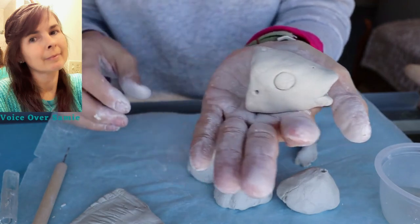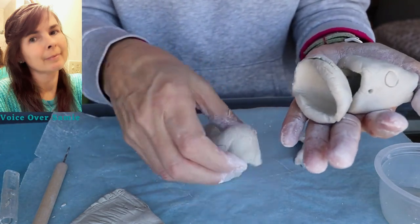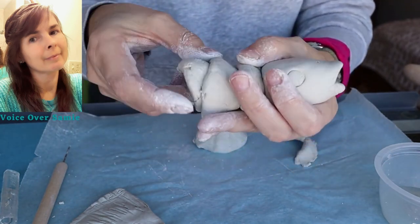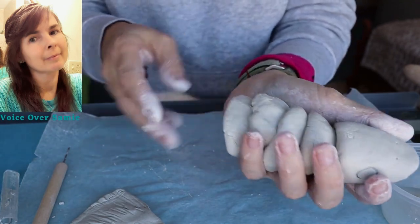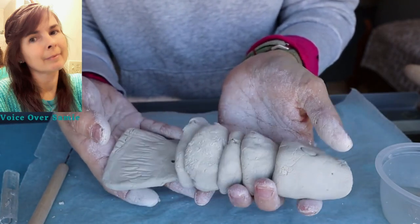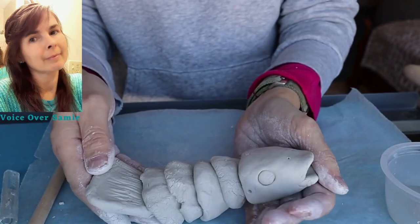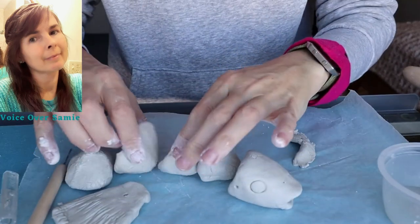I'm going to show you what it would look like when we assemble it. That one didn't fit quite right — it's kind of like a puzzle, trying to figure out which piece goes with which and what order to put it in. We'll try to figure out how it's going to fit together. There we go — it will look similar to that when we're finished and have it assembled, which will be in another video after this one. There's his little mouth. I'm putting it on the table to spread it out and show you what it will look like.